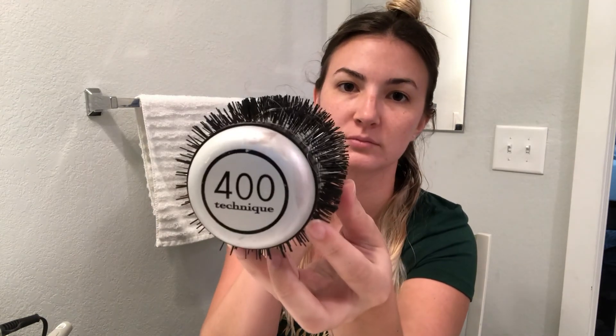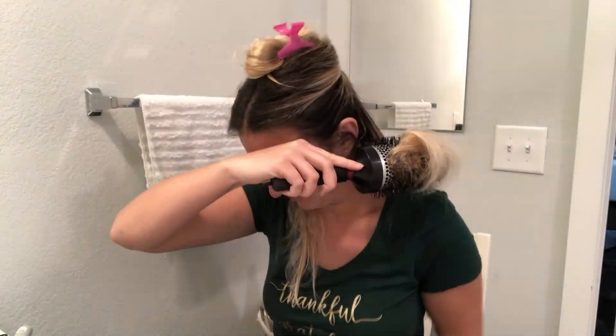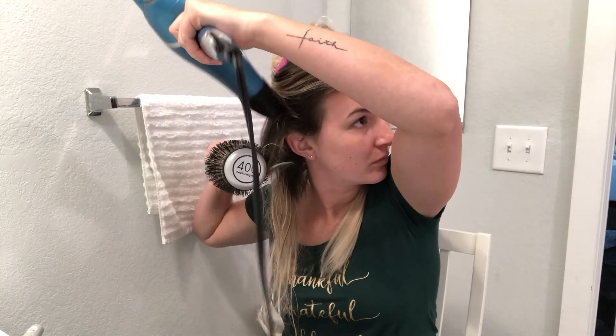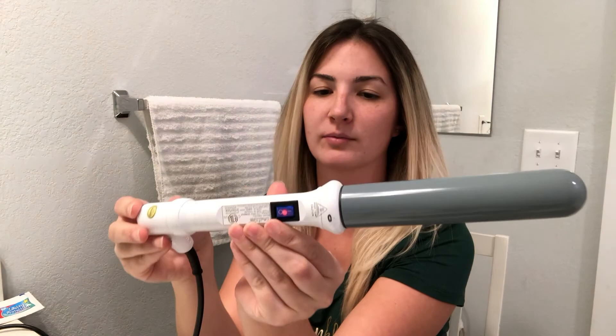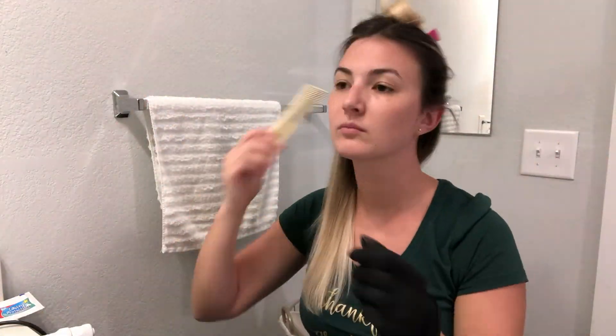Now I'm going to show you the brush and the blow dryer that I use. This is the curling wand — it's a NuMe. Every curling wand you get from NuMe comes with this black heat-resistant glove that you can use so that you don't burn your hands.